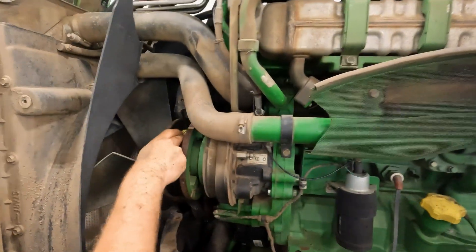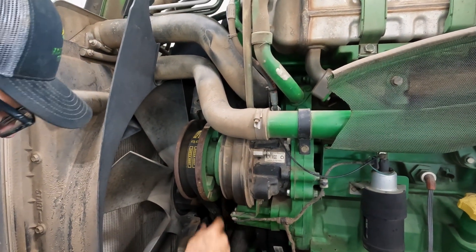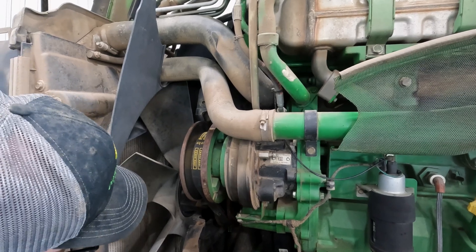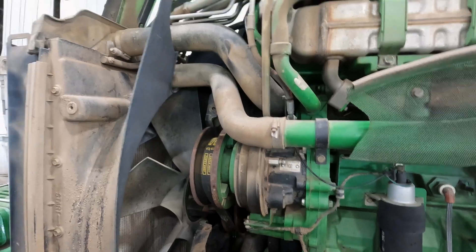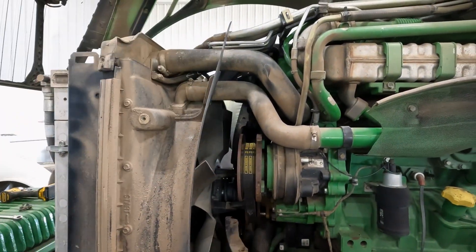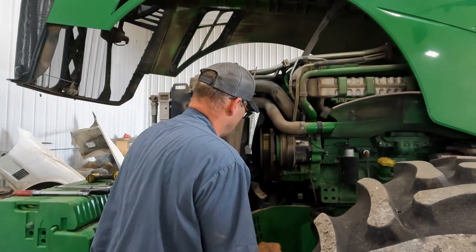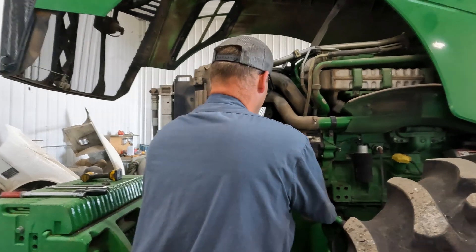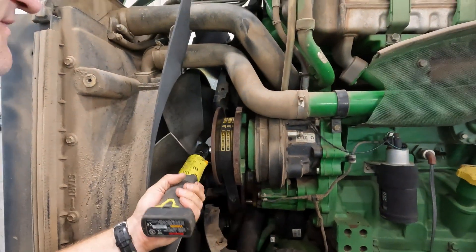This is actually the old part number belt, so we'll probably plan on replacing that. We might just do that because that's all it needs - we'll just put a belt on it right now. I've got one of those in my truck. This is a dry driver. We'll at least check that, but for the most part, they've been better than the previous version.